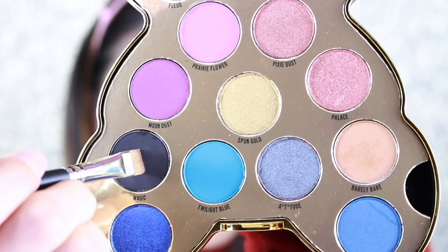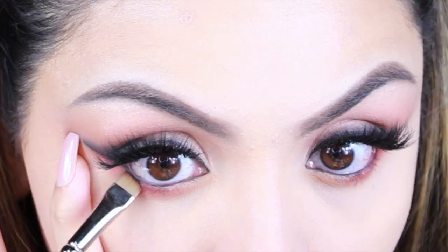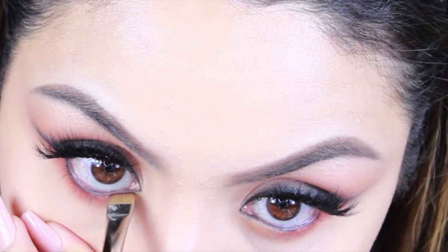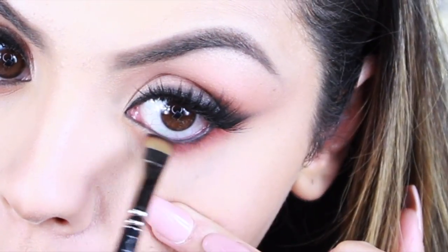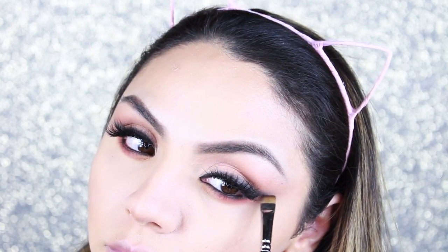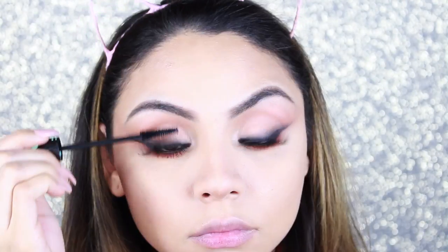Then I grab the deep burgundy shade called Glur with the same pencil brush and apply it on the outer portion of the lower lashline. With a flat brush, I grab the black shade and apply it really close to my lower lashline, also using it to sharpen up the wing. With another small brush, I grab Angel Wings again and apply it on the inner corner of my eyes and brow bone. Then I apply more mascara on my lower lashes and on the false lashes.